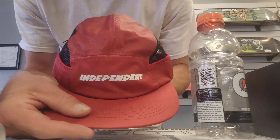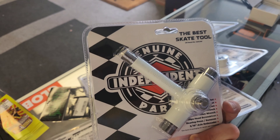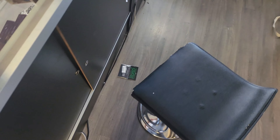Check this one out. Tons of skate tools. These are for like your wallet - I'm gonna buy one. I'll show y'all.